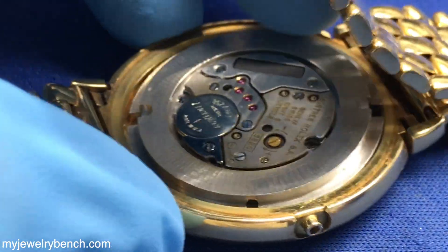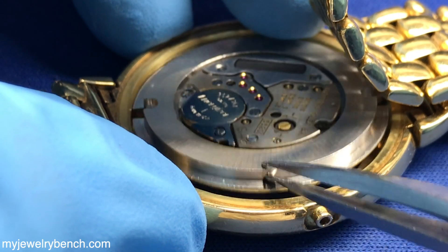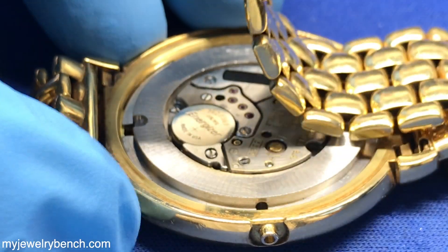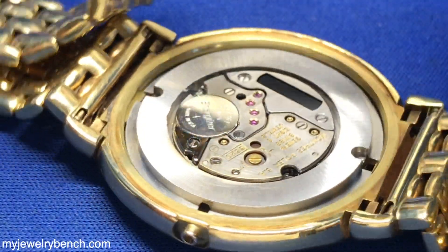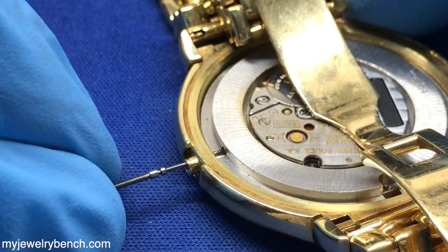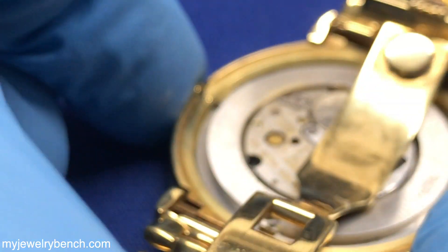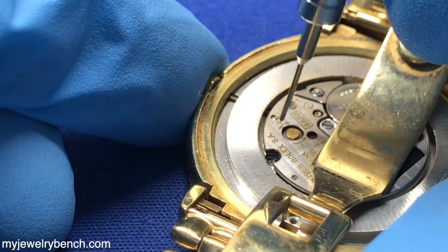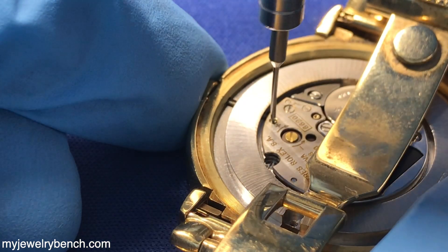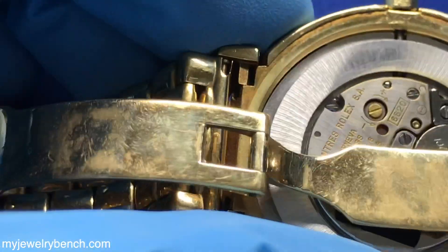You're going to seat the movement in one position — you can see there's the hole for the stem and the crown to go into, and that's going to line up with the case tube. This particular watch is 18 karat gold; it's got some wear to it. The customer does wear it all the time, which is a nice thing. You want to work on this very carefully so you don't cause any damage. Once that's done, I'm going to tighten up the stem screw and make sure the stem pulls in and out to the first and second position.